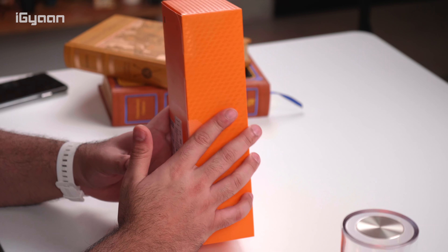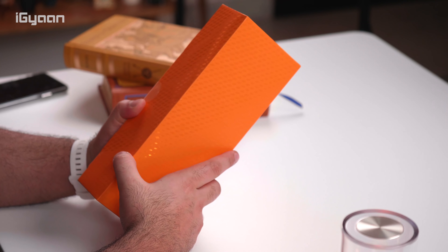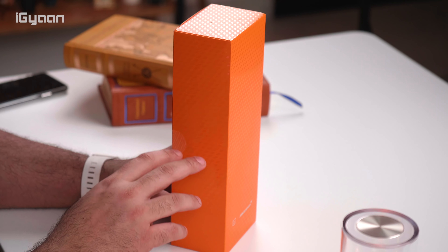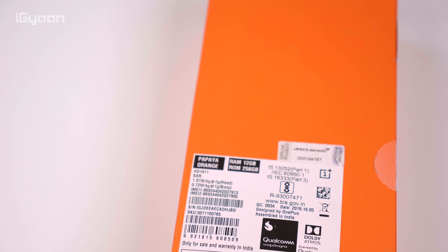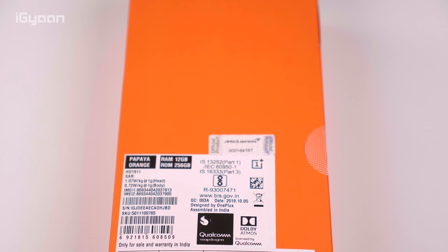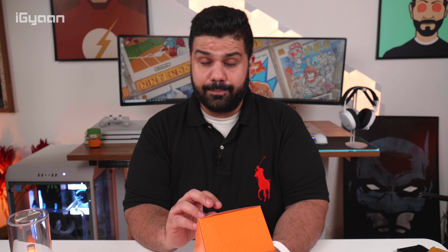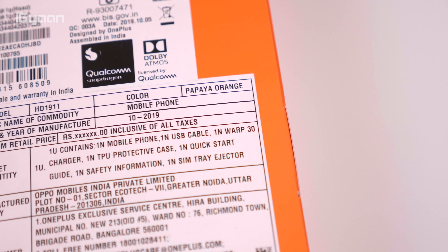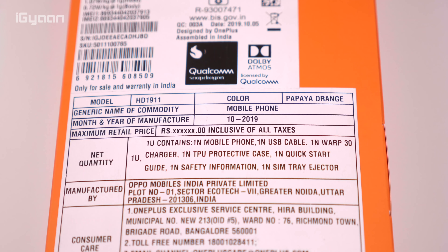The box is in this papaya orange color, which is the McLaren specific color — we saw this last year as well. Lots of papaya orange accents. I have not seen this phone yet, so it'll be really exciting. I can already see some specifications on the back: 12 gigabytes of RAM along with 256 gigabytes of storage, which I think should have been 512 specifically for the McLaren edition because this is going to be a slightly more expensive product. The box does not have a price — it says XXXX.00 rupees — so I'll leave the price and buying information in the description below.